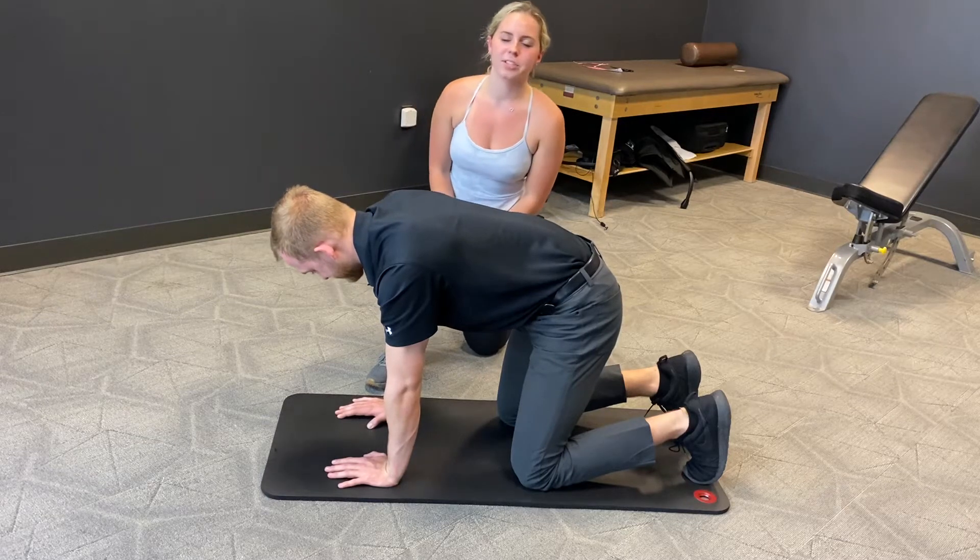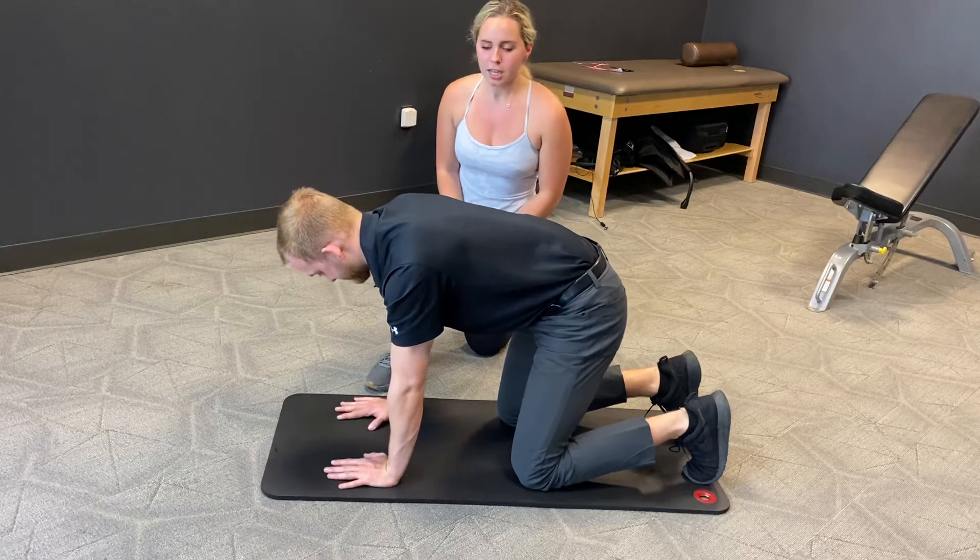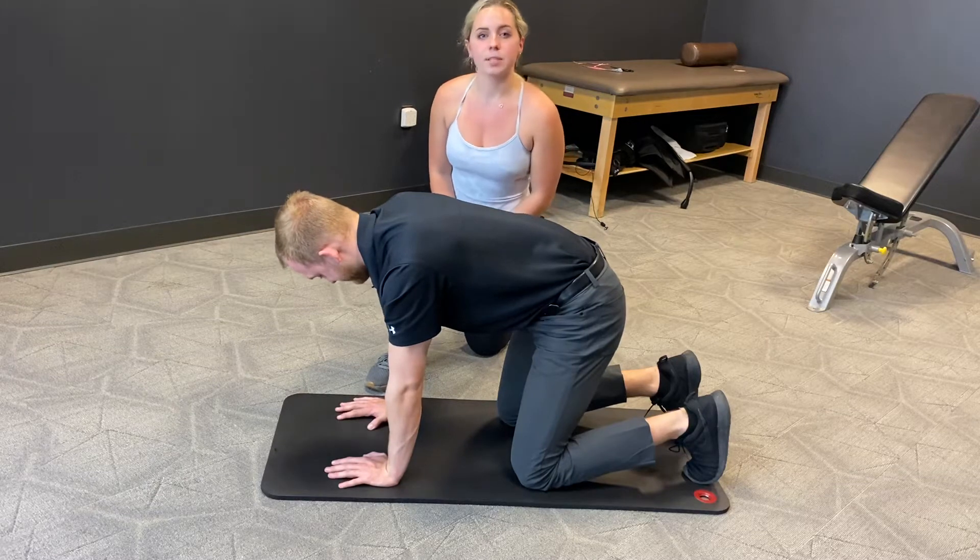Hey guys, it's Karis and Hunter here. We're going to show you the Bird Dog. It's great for core and hip stability.